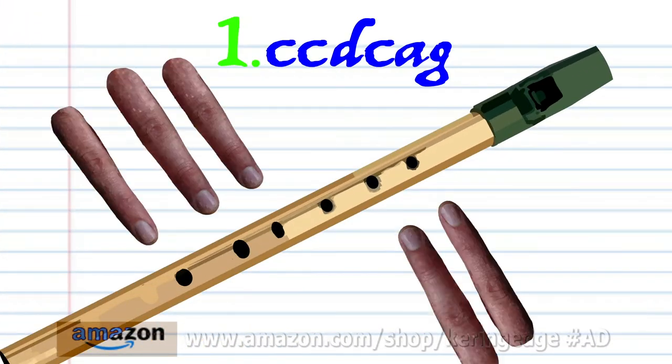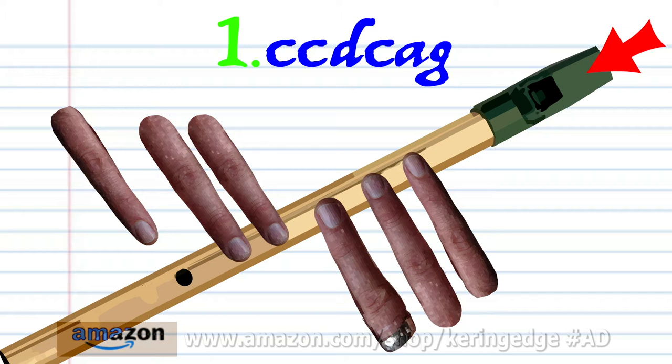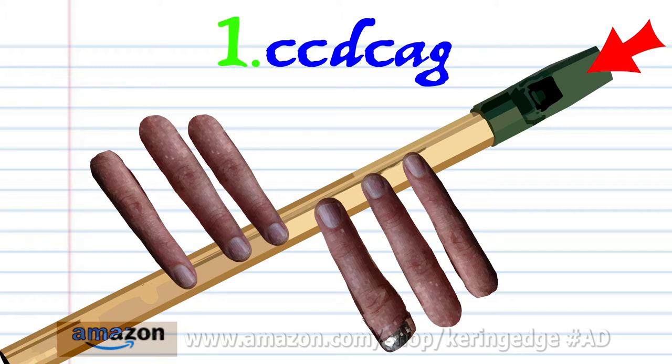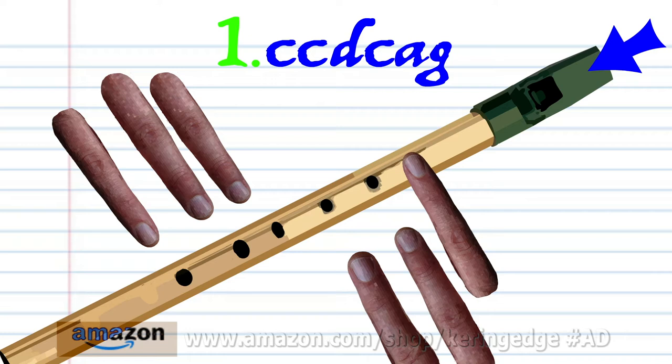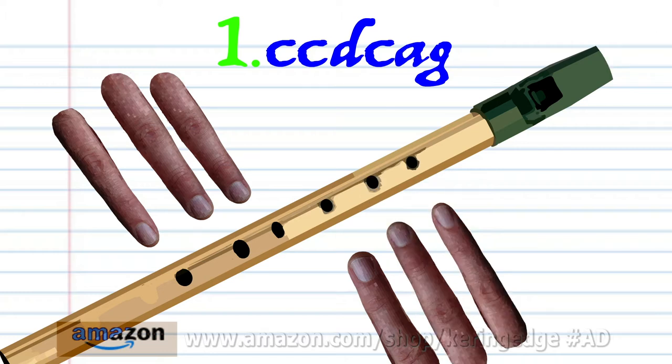Let's take a closer look at Phrase 1. Cover holes 1-6 with fingers 1-6 and hard blow twice. Put fingers 1-5 on holes 1-5 and hard blow once. Cover holes 1-6 with fingers 1-6 and hard blow once. Put finger 1 on hole 1 and soft blow once. And put fingers 1-2 on holes 1-2 and soft blow once. And practice this until you end up with something that sounds like this.